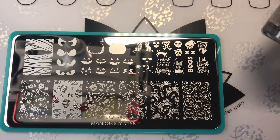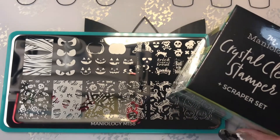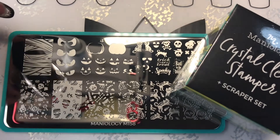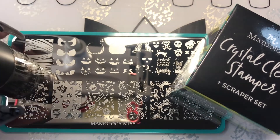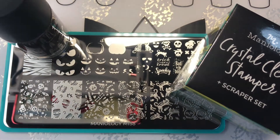I had to have the plate and I thought, oh, go ahead and get the bundle too. So this is the whole bundle — that's what you get. You get the scraper set, you get the haunted color, and you get this very cute Maniology M158 Halloween plate. So this is the bad to the bone bundle.